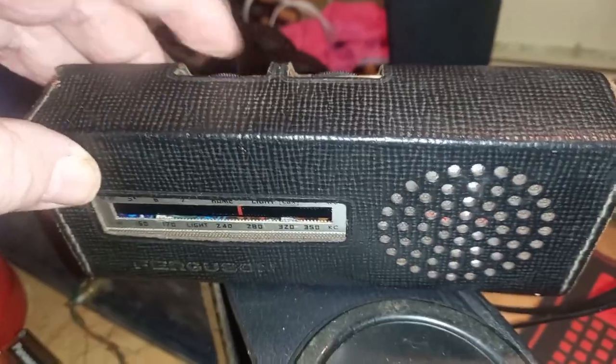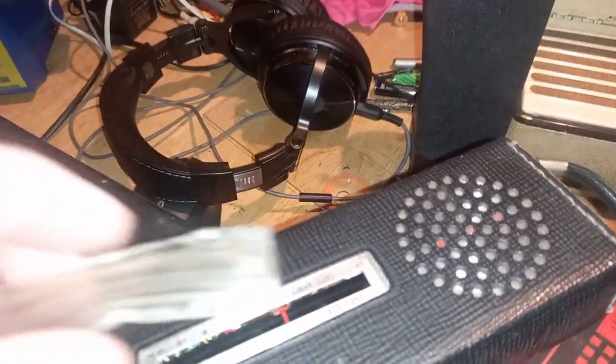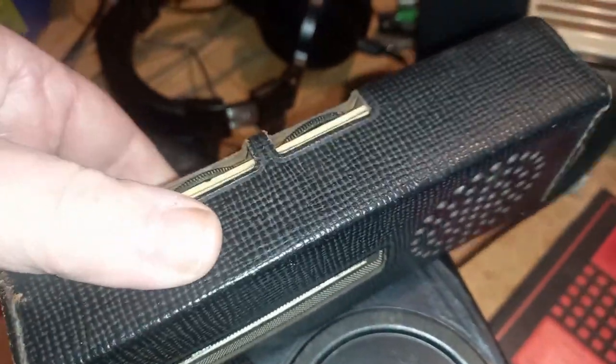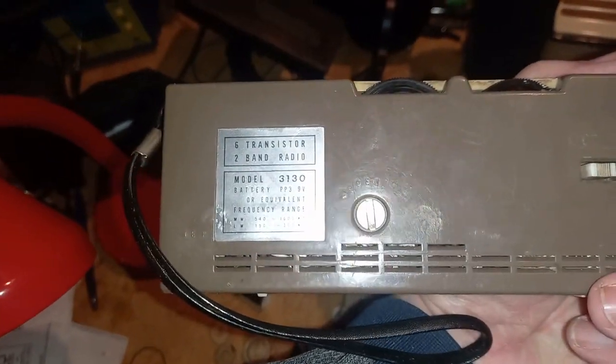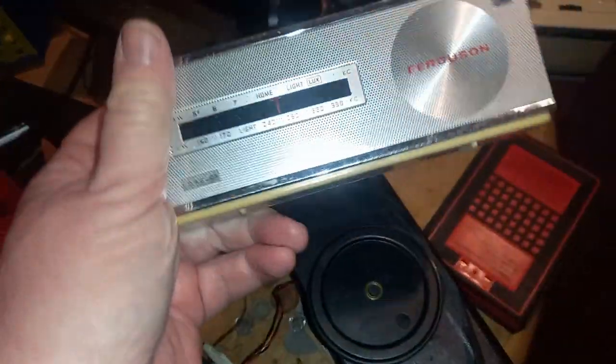This is a Japanese-made Ferguson branding machine. The display window was all messed up, so I've had to take that out. It also had some physical damage to the circuit board, so it was quite an easy one to repair. It's out of its leatherette case and it's a nice little radio — FM, medium-wave, long-wave. It's a very early Japanese machine and it's working great.